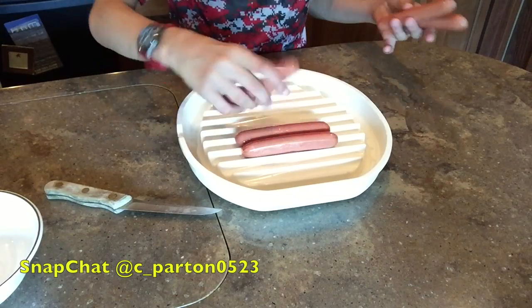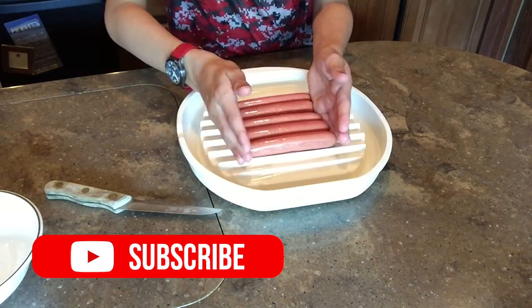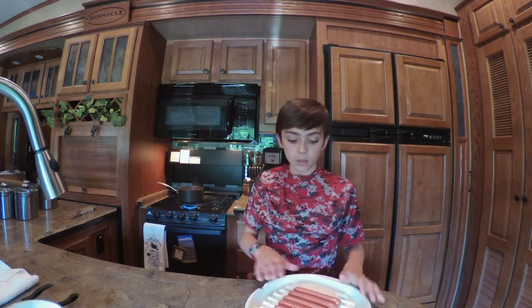Just get your hot dogs and take them out of the package. If you have one of these microwave-safe dishes, try to use that, but if you don't, just get a plate. This might be one of the shortest episodes because it's really easy.